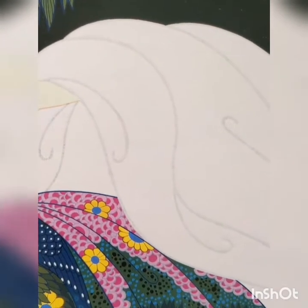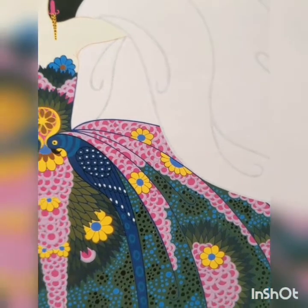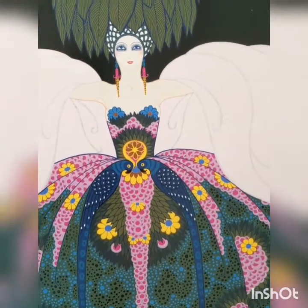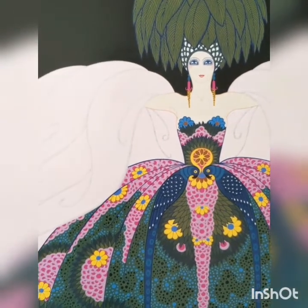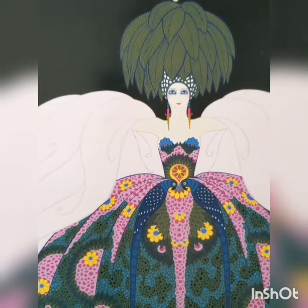Aside from silent film designs, Erte also designed his own jewelry and did interior design as well, so he was kind of all over the board. For the purposes of this video I've done a light pencil outline first already, so you can go ahead and follow along, do your pencil outline first and then go over it with the pen if that would be easier.